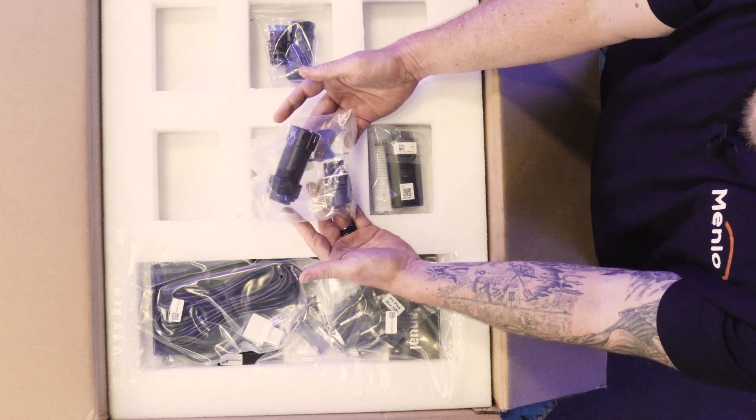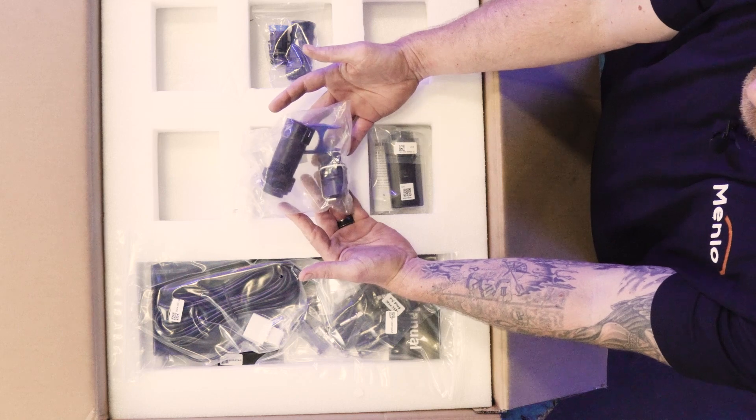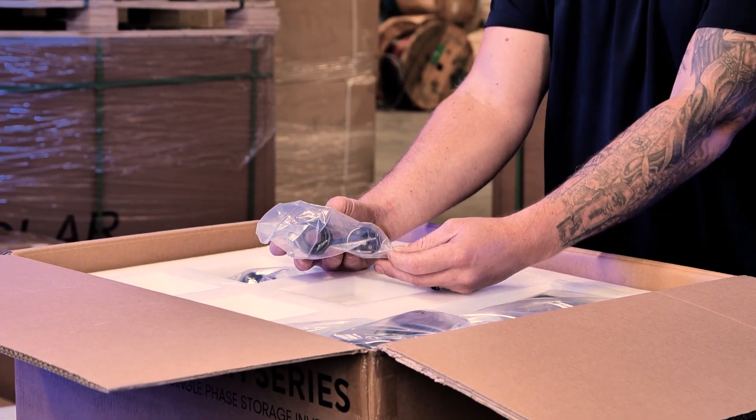This will be your EPS connector, which is basically the AC out of your inverter. This will be used to supply power back to your dB board.